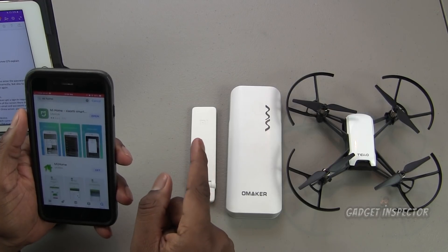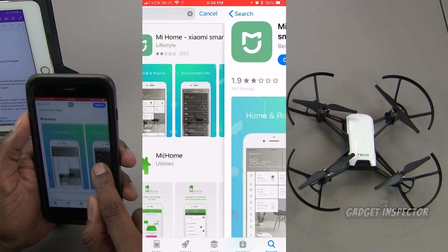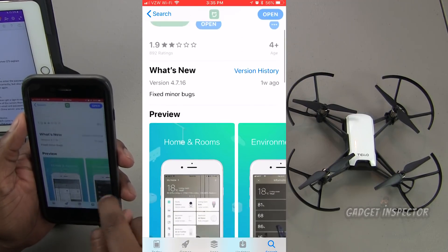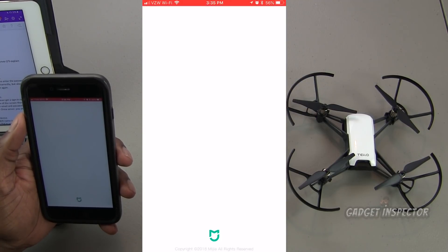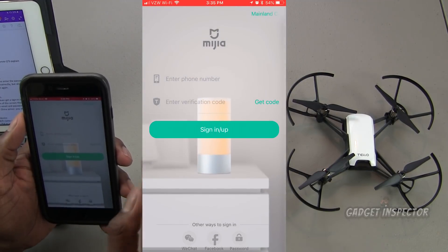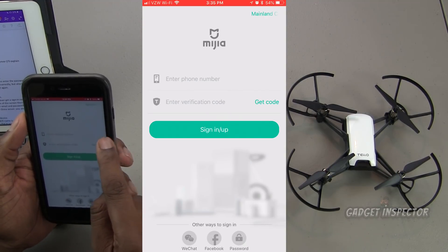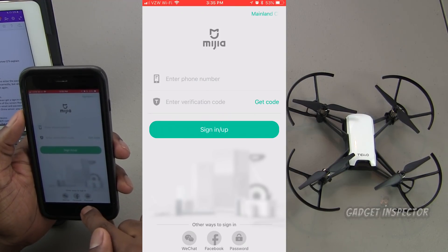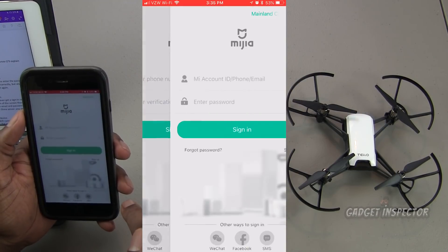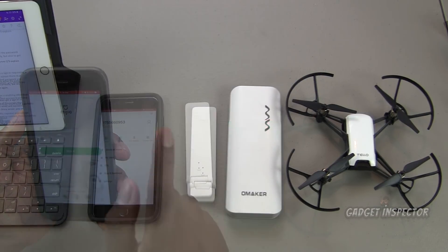The first thing you're going to need to do is grab the Mi Home app. It is specifically for home automation, but this is the app you need — go ahead and download that. Then open the app and set up an account. If you get the login screen asking for a phone number and verification code, go down to the bottom where it says password and click on the lock. It'll ask for an email and password — click sign up and walk through the steps.